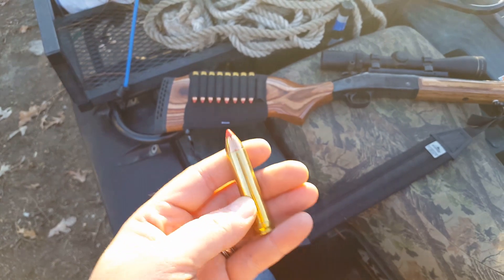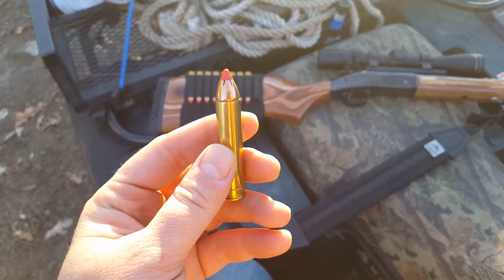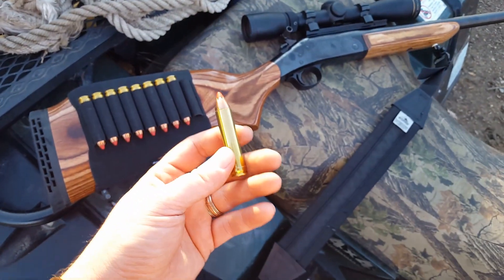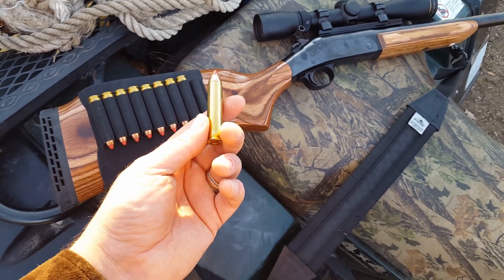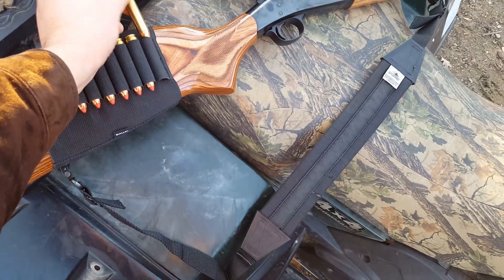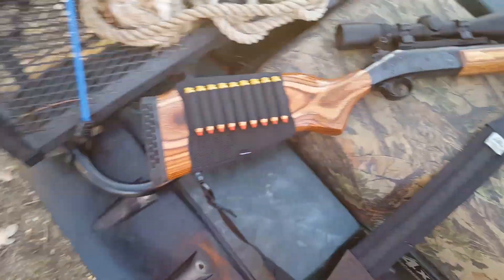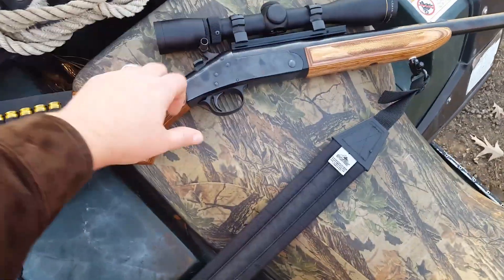I'll cover why it was created and why it kind of became an obscure cartridge. It is an obscure cartridge, but honestly I like the 450 Marlin. In that video I'm going to go over some of the reasons I think it was a misunderstood and mis-marketed cartridge. Just know that the 450 Marlin is the equivalent of a pretty hot-loaded 45-70 — that's really all you need to know.